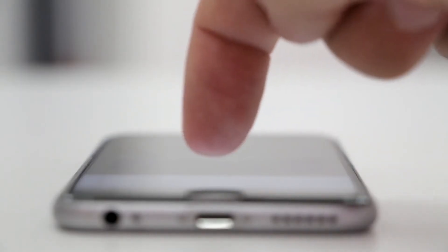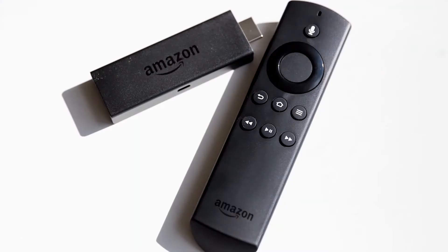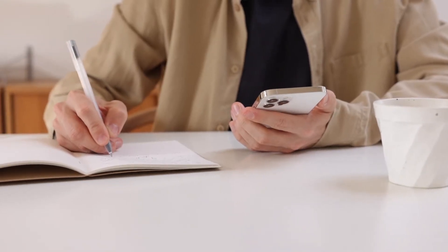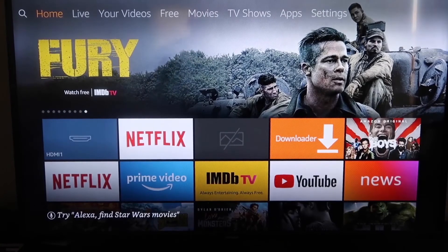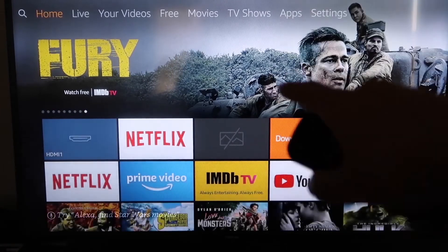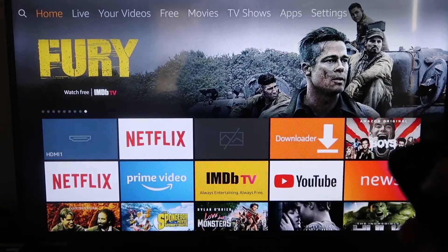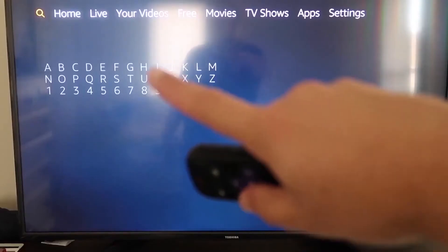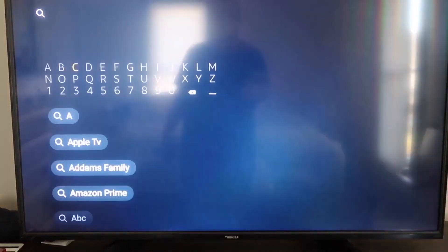The second way to mirror your iPhone isn't exactly AirPlay, but it's pretty similar — and that's to use an Amazon Fire Stick or any of the Amazon streaming devices. For this method, the first thing you want to do is go over to the magnifying glass search icon on your Fire Stick and type in A-Power Mirror.